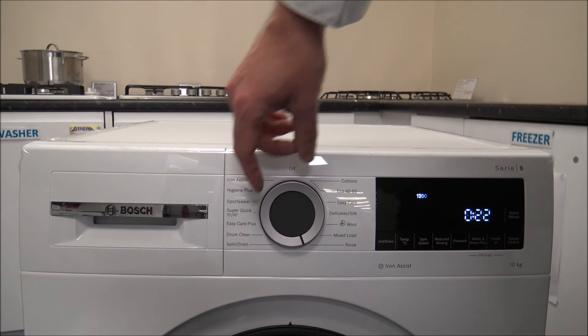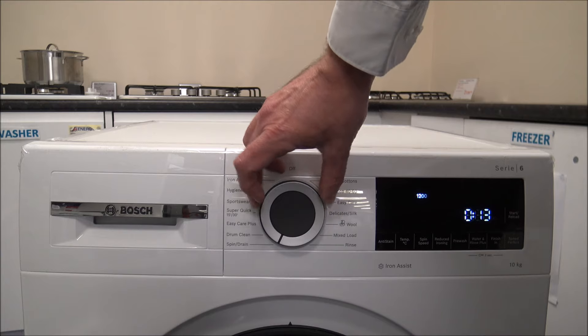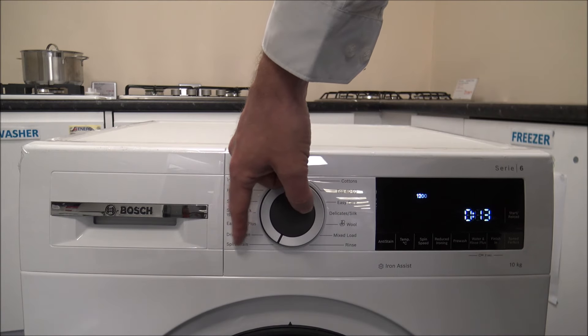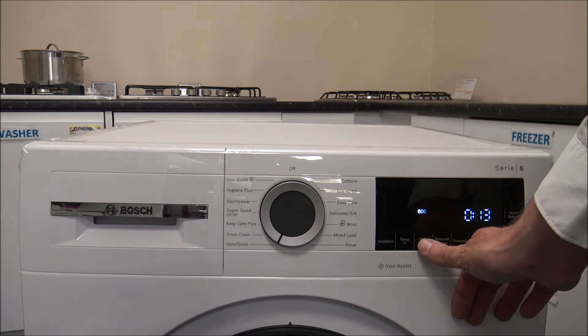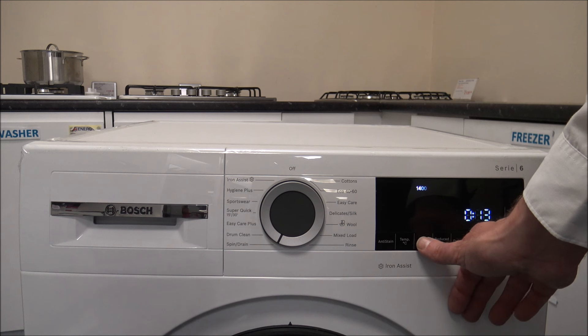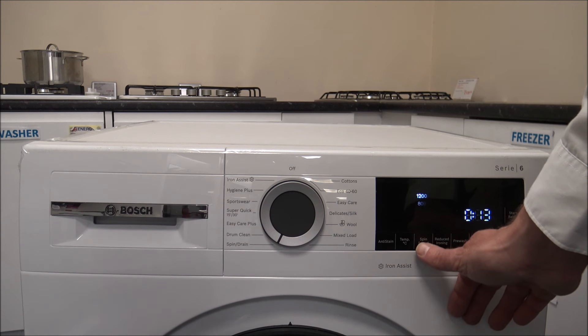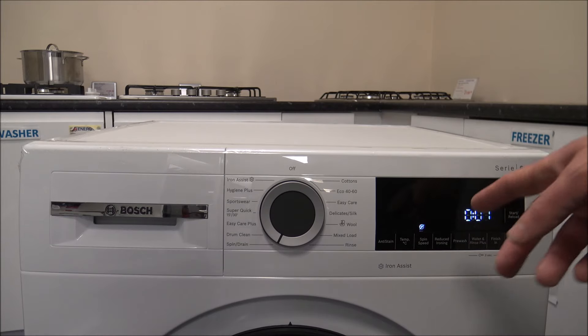Coming around, we've got the Rinse option — you can do a Rinse or Rinse and Spin. This is good if you've had something in the cupboard for a while and just want to give it a quick rinse and spin, or if you just want to do a spin-only or drain. The spin speed can go all the way up to 1400rpm, then down to 1200, 800, 600, 400, or even a no-spin option.